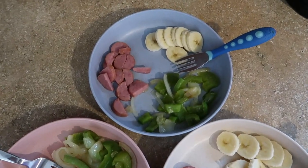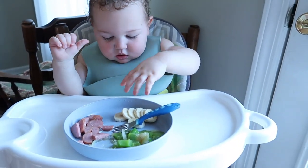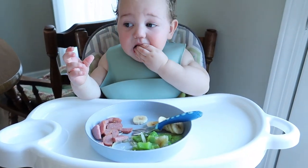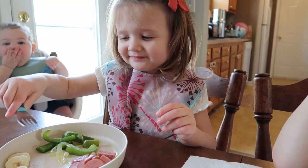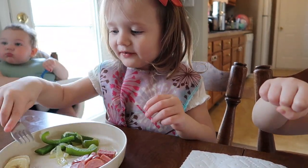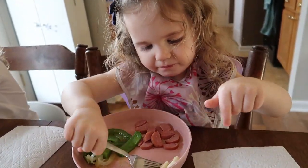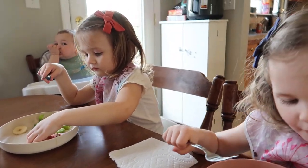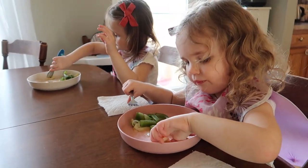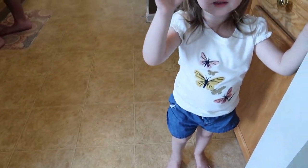I also cut up a banana for them to have with their dinner. The kids are enjoying the meal — Eden gives it a thumbs up, too busy eating to even pause! We usually let them have a graham cracker after dinner, and then that wraps up their day of eating.